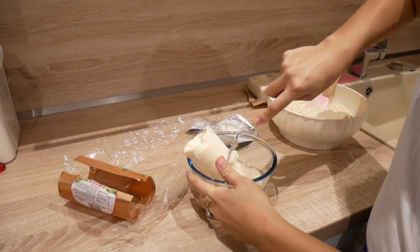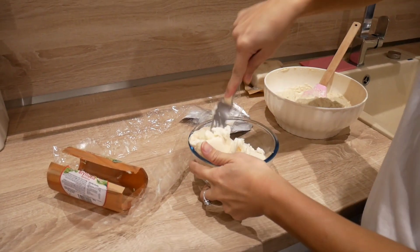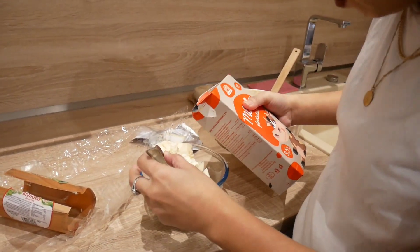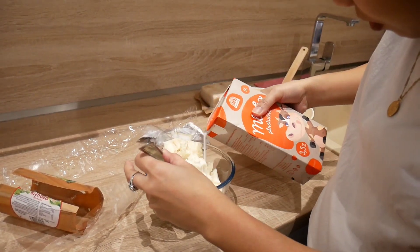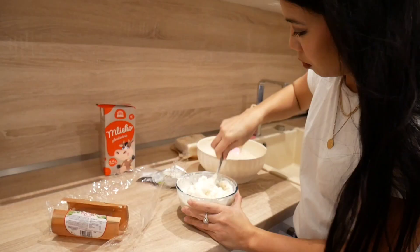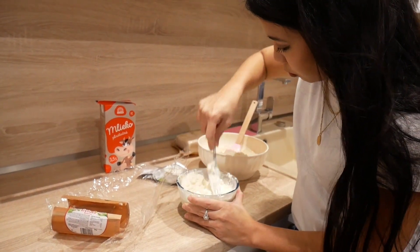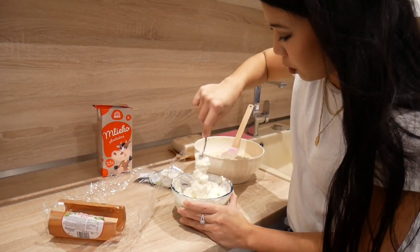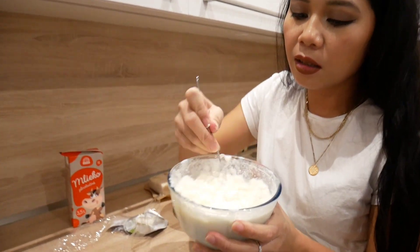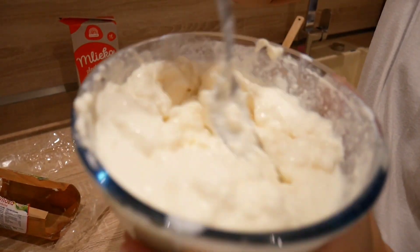I forgot to get some cream — I need some milk. Here is the milk, and I will add a bit. The more bryndza the merrier. I like when there's a lot of bryndza. So here is the bryndza — I think this is fine. You need to mash it well.